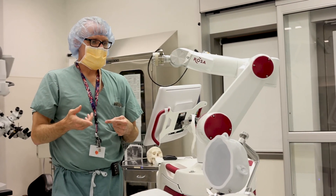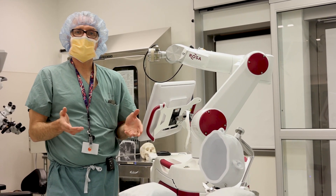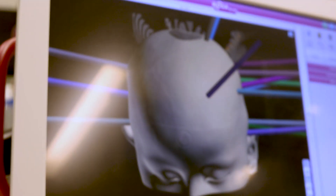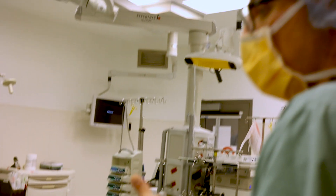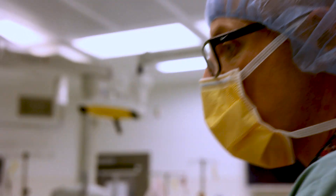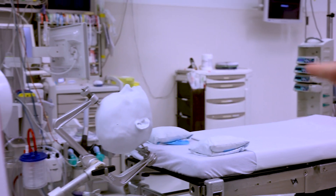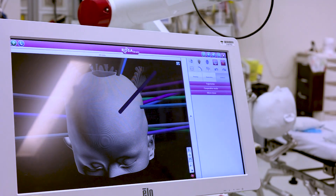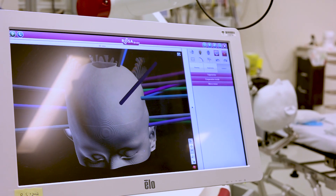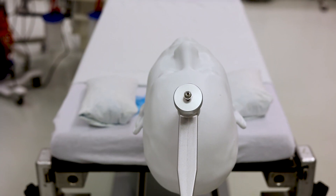Everything I described there probably took about seven to ten minutes to say, but that's basically the process of putting in a single electrode. The work that goes into making the hypothesis about where the seizures start, deciding where to put the electrodes, and making the trajectories in the software takes double or triple the time it actually takes to put the electrodes in. But by the time we're ready, we're quite confident we've made good, safe trajectories for the patient.